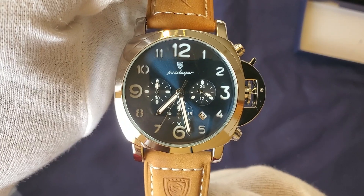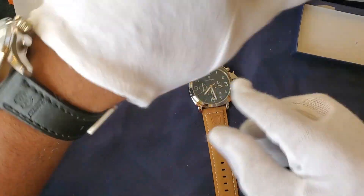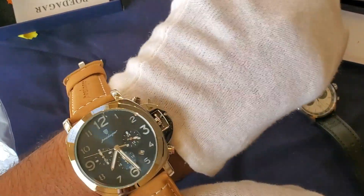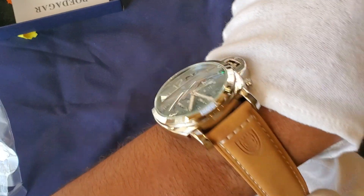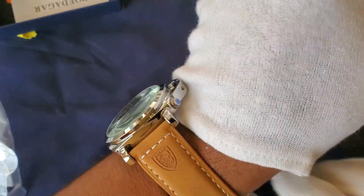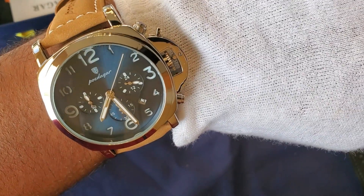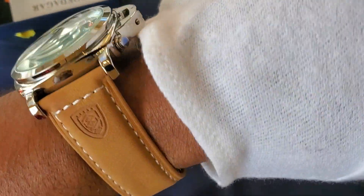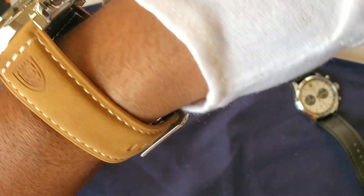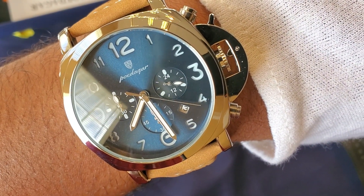Please continue to comment, like, subscribe, and hit the notification bell. I'll bring you another video soon. Let me do a quick wrist shot — I'll take the current watch off and put this one on. One thing I can tell immediately is that the strap is very stiff; it doesn't seem like a very high quality strap. It might be okay if I swap in another strap. Here's the watch on my wrist — let me do a quick wrist roll. That concludes the video, thanks for watching.